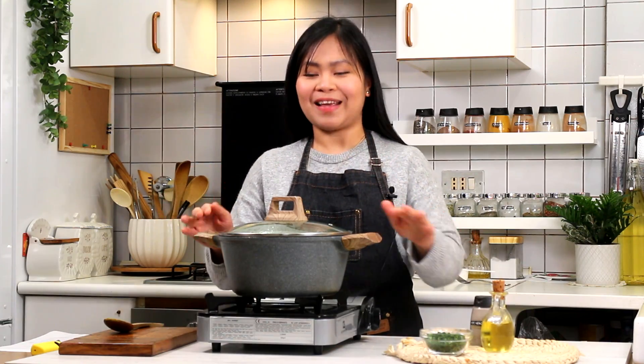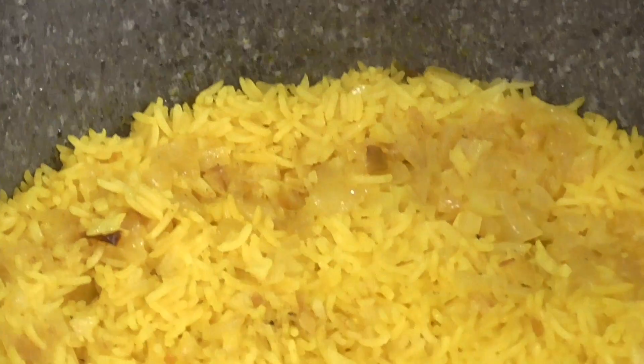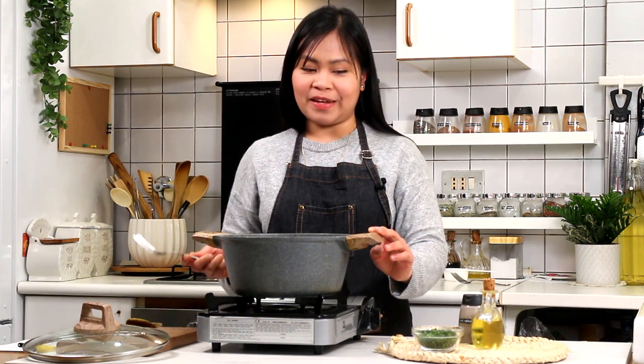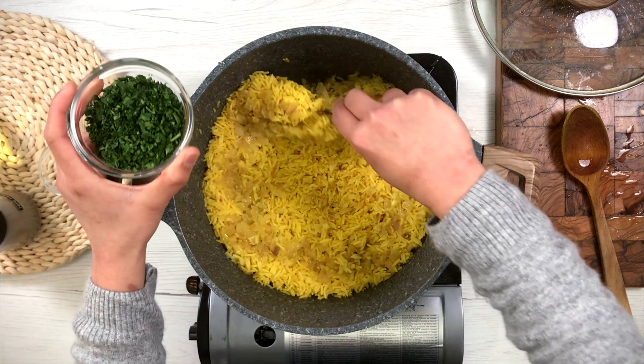So wait muna tayo. After 5 minutes, bubuksan na natin ito. Wow! Then saka natin ito imimix or hahalukayan, then ilalagay ang parsley. Optional lang naman ito — kung wala kayong parsley, pwede naman i-skip. Pagpadagdag, sarap pa.